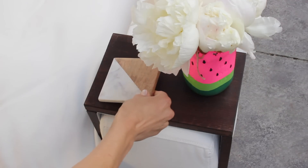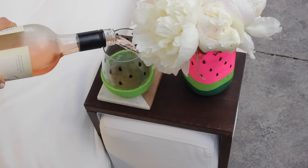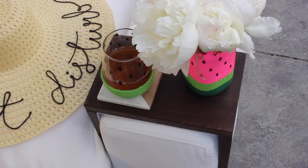Happy Wednesday my beautiful YouTube family! Today we're just going to dive into some DIY dollar store summer decor, and I have a feeling you guys are going to love these — plus every single one of these was under five bucks.